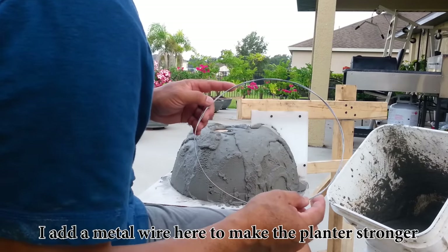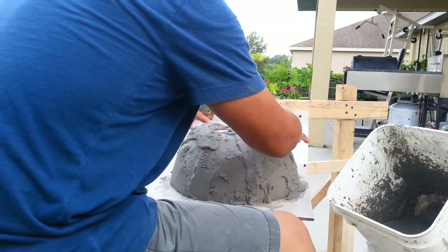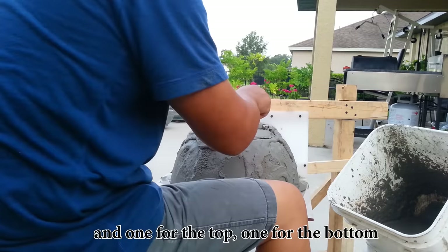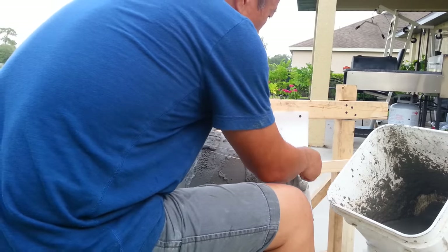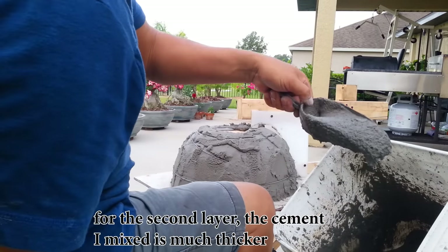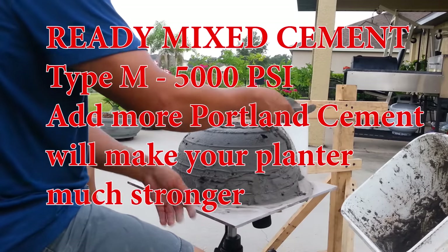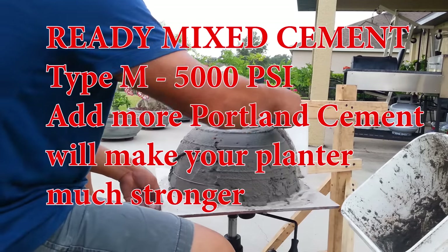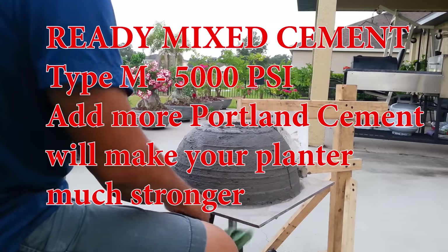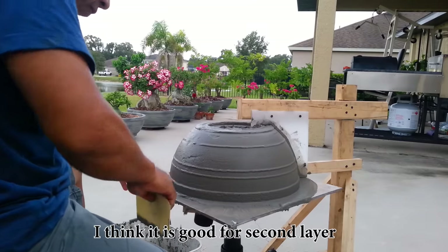Add a middle wire here to make the planter stronger — one for the top and one for the bottom. For the second layer, the cement I mix is much thicker. I think this is good for the second layer.